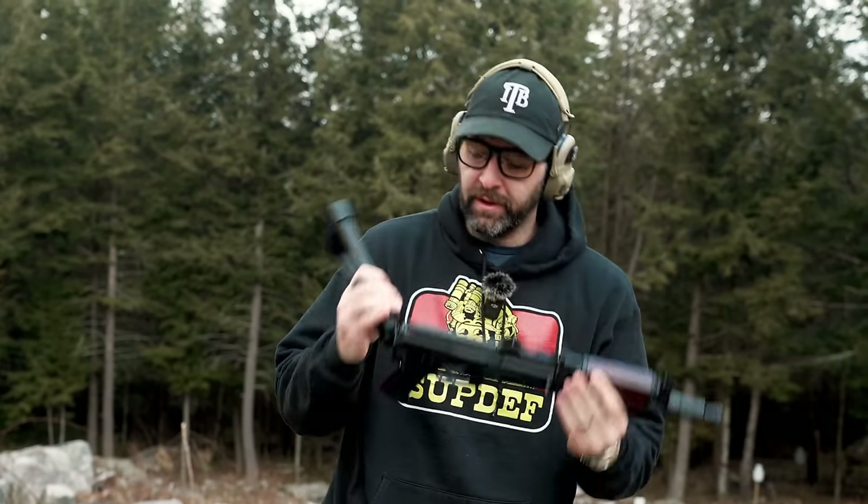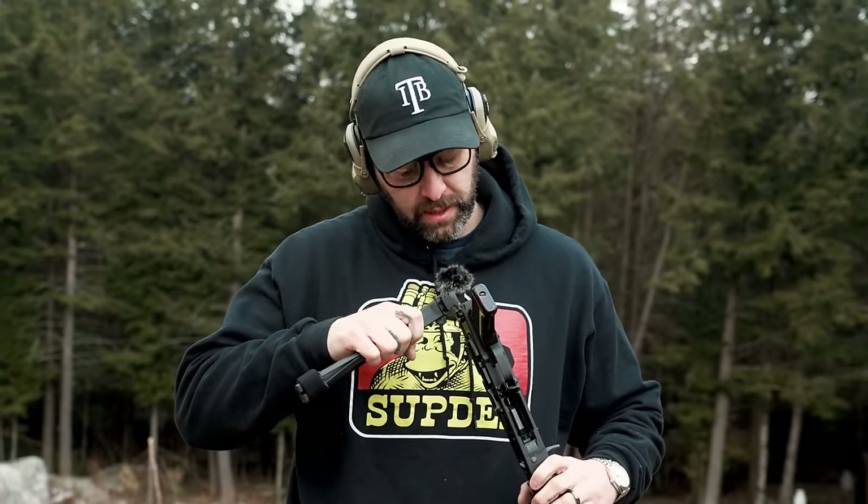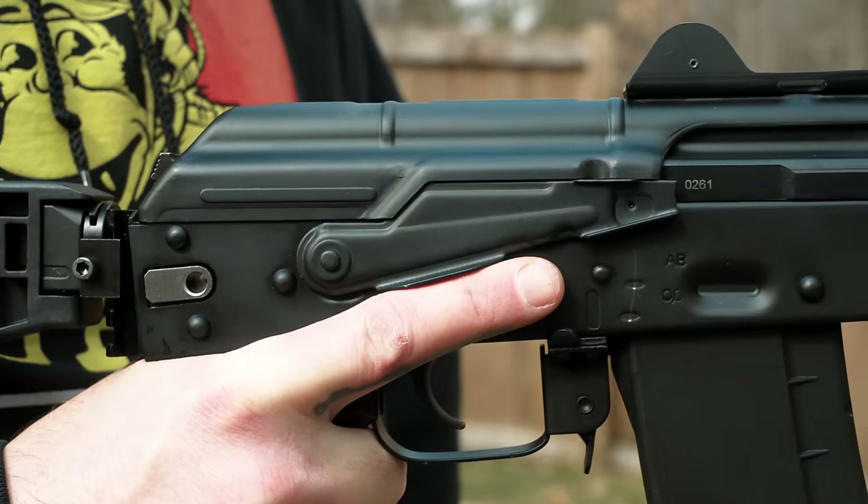The aluminum Picatinny knuckle is a little stiff — you can see it's a little stiff here. But if you want to put a traditional Crink triangle folder or a 74U stock, I do have a polymer black stock I'm going to end up putting on this when I make it an SBR — if I make it an SBR. We'll see how the review goes, how many rounds you can get through it, and check its fit, function, and form.